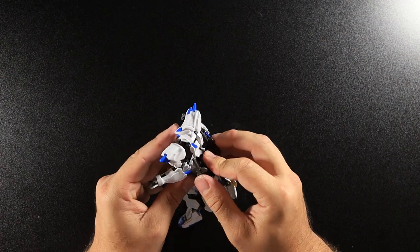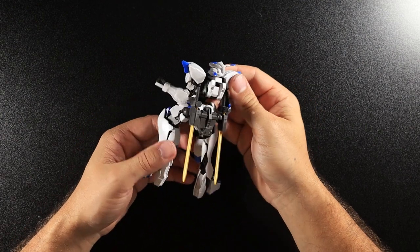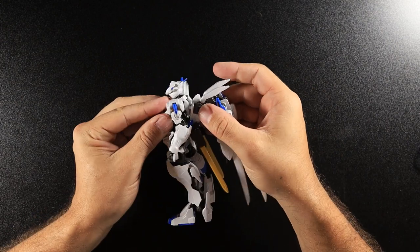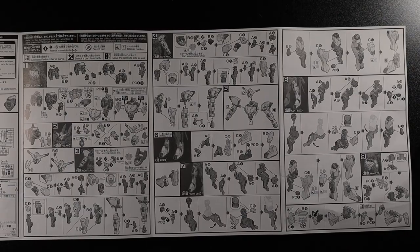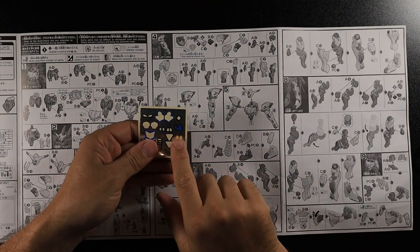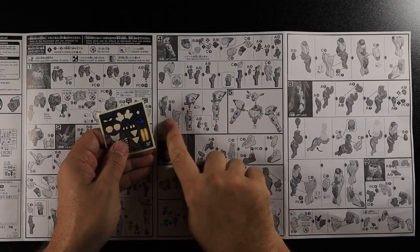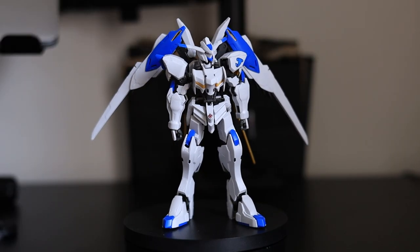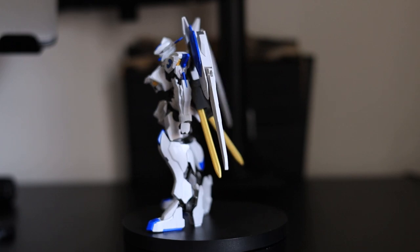The sword holster literally just has one peg that plugs into the back, like so. Same with the backpack — it literally just has two peg holes and you plug it in. And as always, if you're following along, I missed something else: I had a sticker left over. I went back through everything and realised it was meant to go on his shoulder pad. We got there in the end.